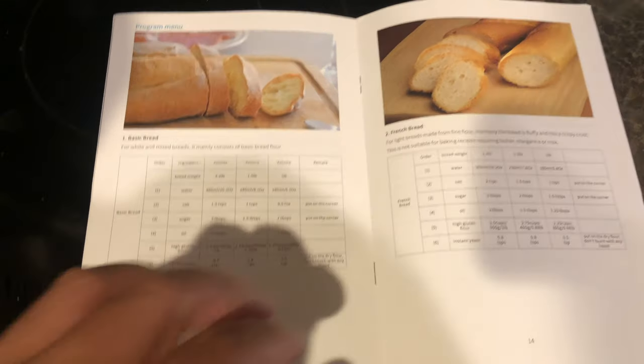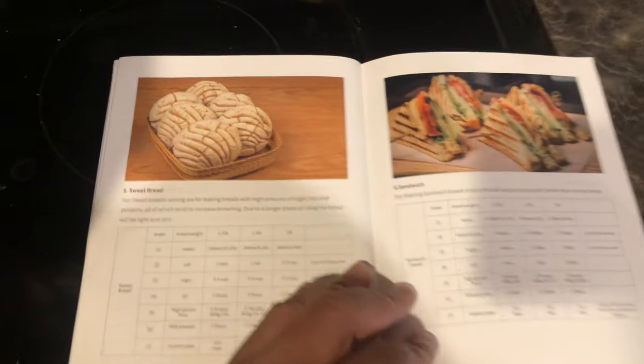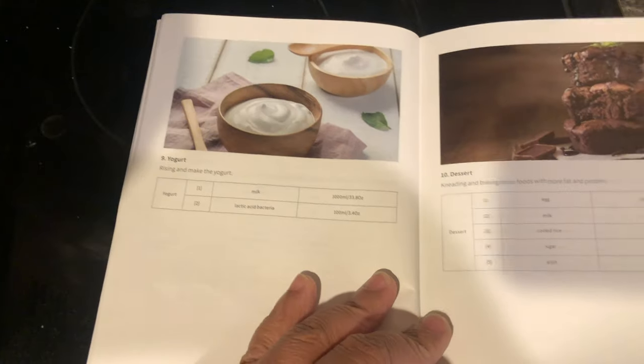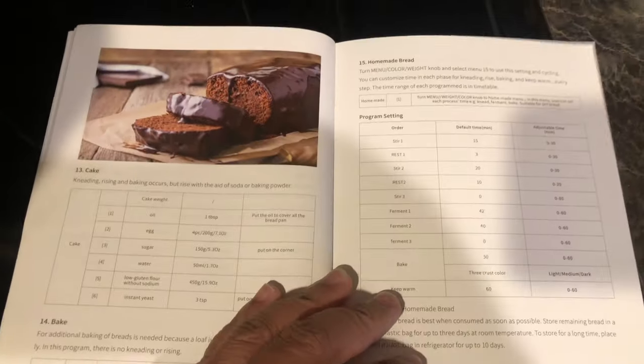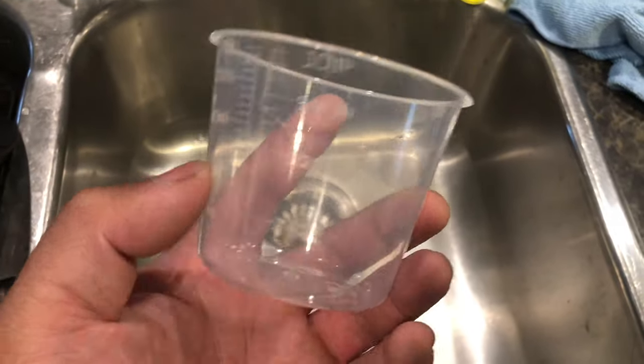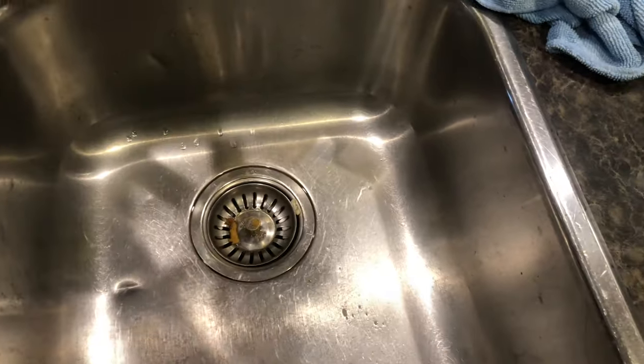Now if you're wondering — I don't have a cookbook or anything like that — Calm Dude also provided a cookbook that you can use so that you can bake different types of yogurt, and also bread, cakes, even jams in here. There are all sorts of recipes. Go ahead and check that out. Today we're gonna bake some basic bread that Calm Dude actually has in their cookbook.